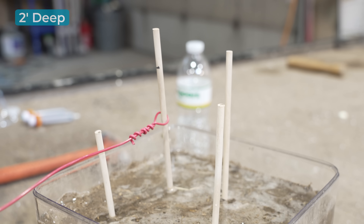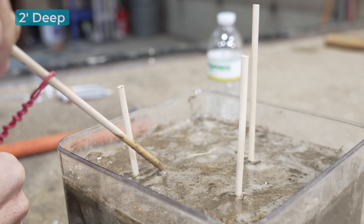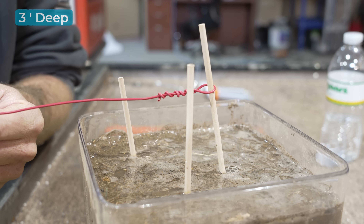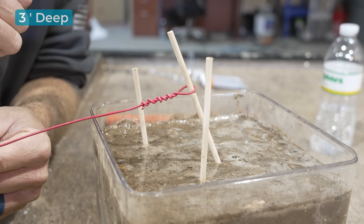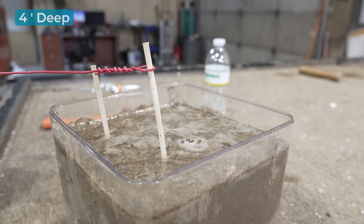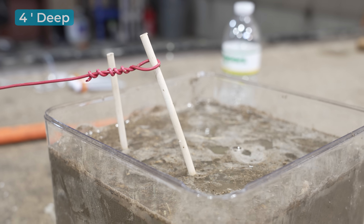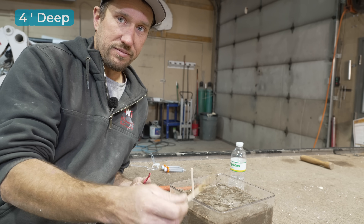Without a doubt, no flex in the post whatsoever — the soil just immediately gave away. We can see that the post is starting to bend just slightly, but underneath that dirt it's just causing a trench and that post is just collapsing. You can see the post is starting to flex quite a bit and putting up a really, really good fight, but given the soil conditions — because it was a swamp — it still failed.